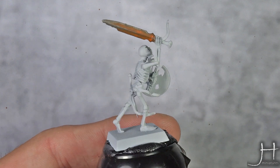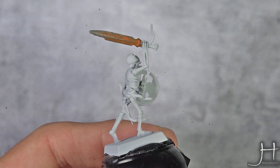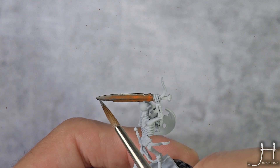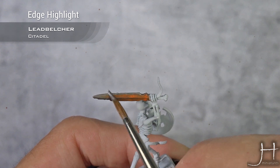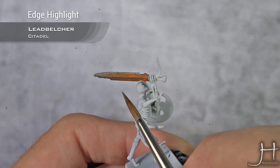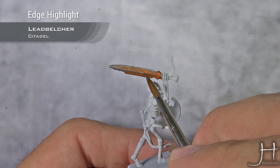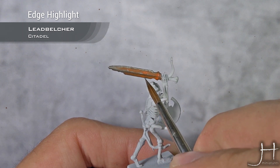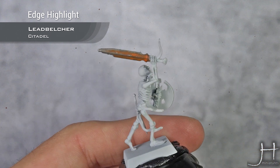So we have our Troll Slayer Orange wash or glaze, now dry. And I'm going to bring back the metals on the edge to simulate use or strikes. For that I'm just going to edge highlight everything again with Leadbelcher, and do some slashes. Maybe some stippling here. Be random, which will give the best look overall.